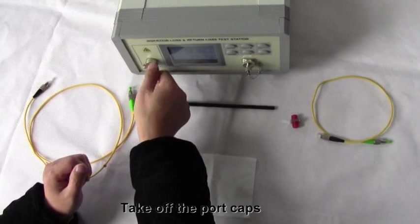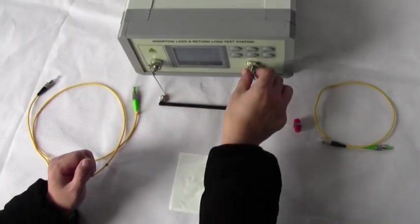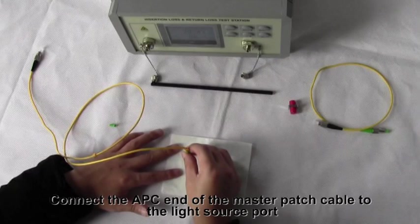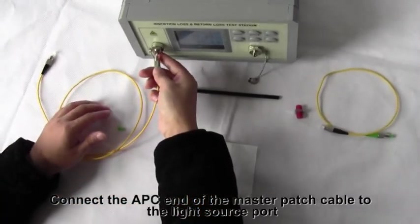Take off the port caps. Softly clean the connector ferrule. Connect the APC end of the master patch cable to the light source port.